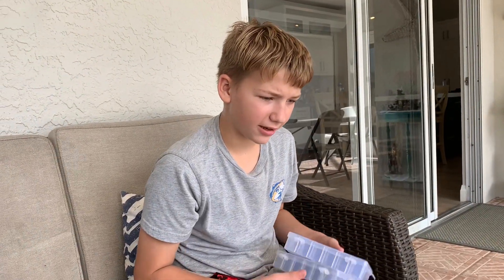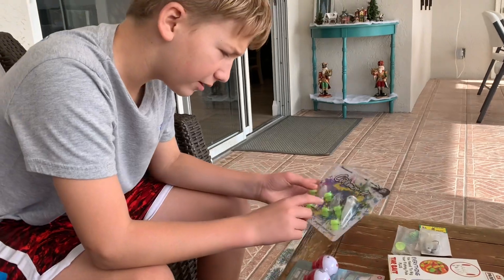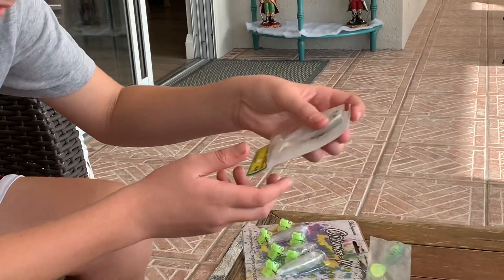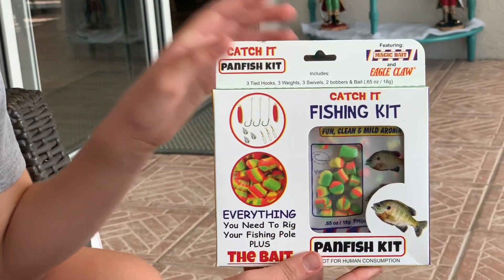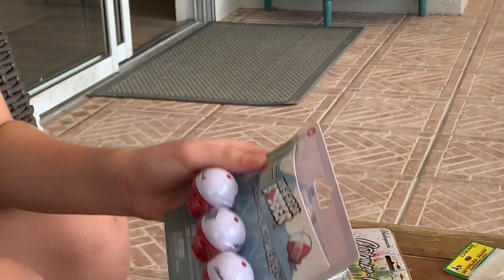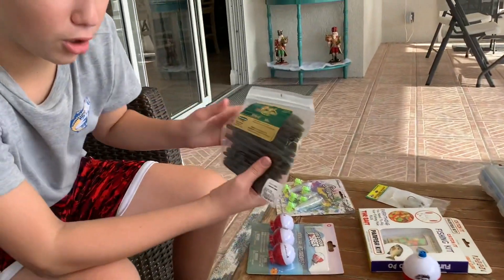Alright, so we have the three tackle boxes and all of these lures are from Walmart. We have lures that you can paint — little painting lures they can do — and these baits. We have bluegill food that's not messy so it'll be easy for them to use. We have three bobbers so each kid can use one, plus glow bobbers, spinner baits, and bulk wacky worms.